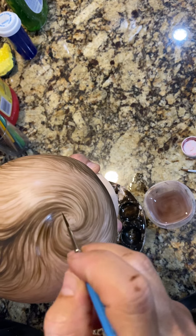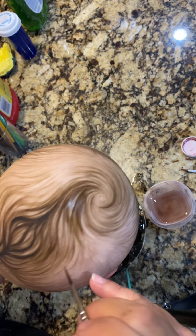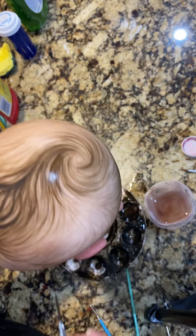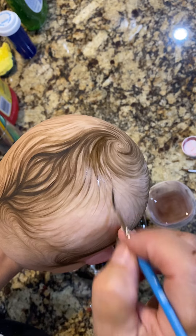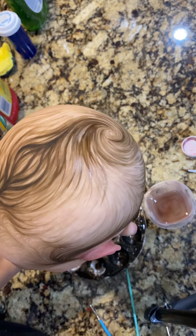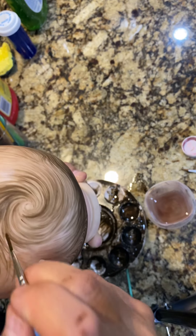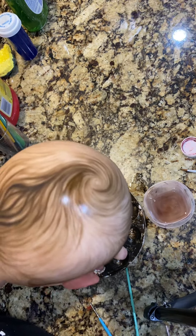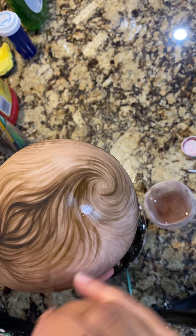I'm using a lot of mineral spirits when I paint right now because I don't want this to be real bold — I need to get it even less so it shows up less. I'm going to wipe off some of that paint. So I'm only using mineral spirits now — sometimes just using a little mineral spirits will smear that paint.